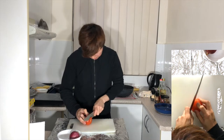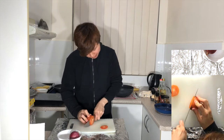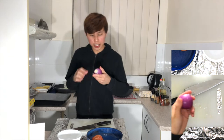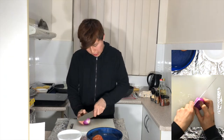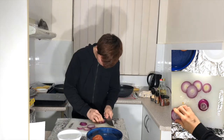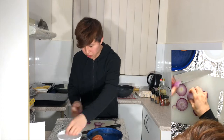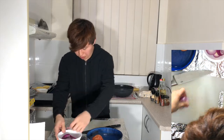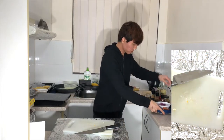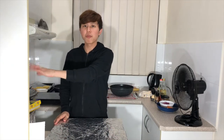Now I'm going to be slicing the tomato and cutting the onion into slices as well. Put them to one side. Now it's time to wait for your beef patty to marinate in the fridge — I'll see you in 30 minutes.